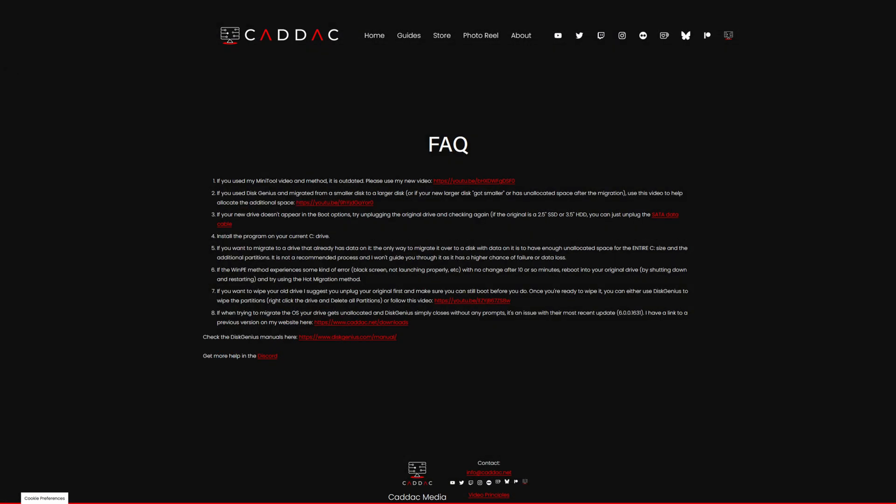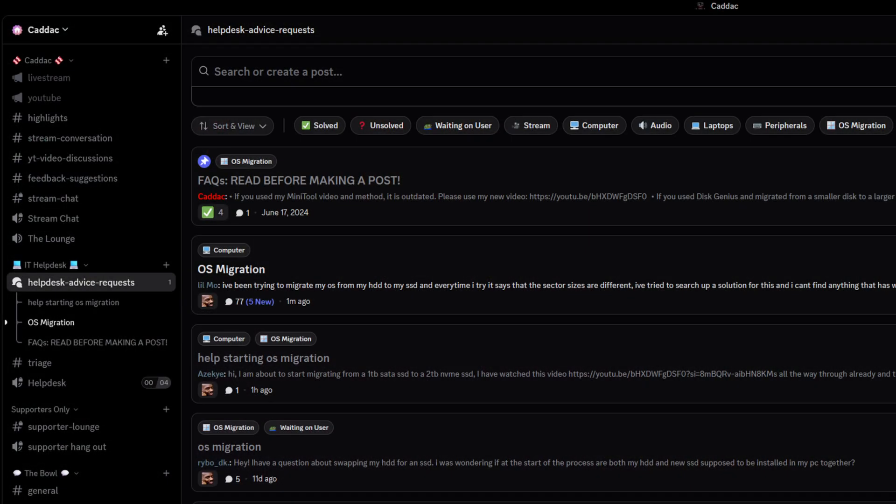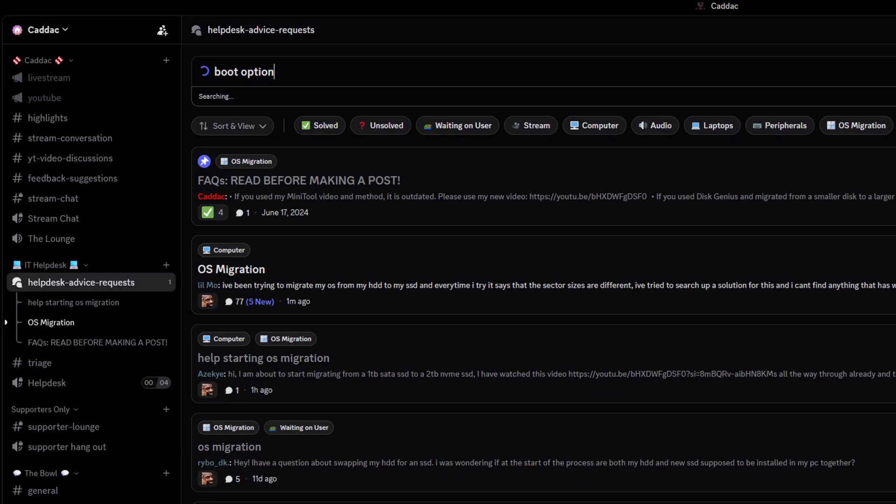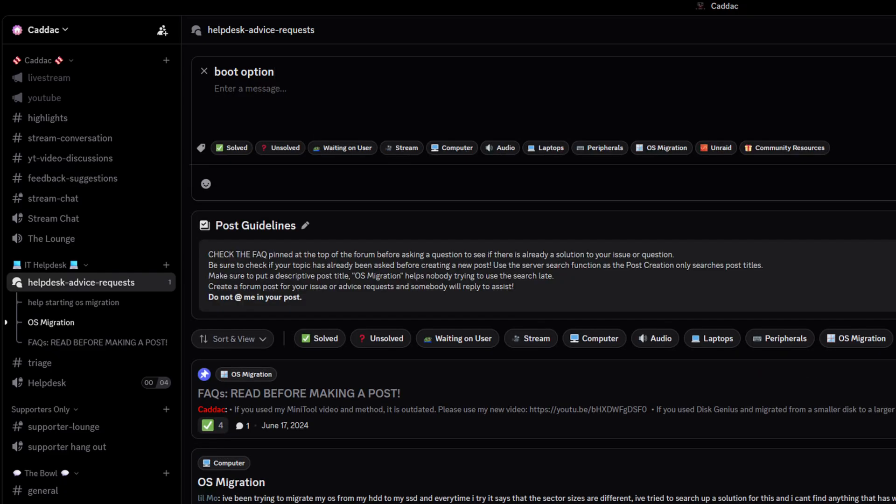This is something that I update as much as possible and I wish more people noticed in the previous videos. That leads into where to get help if you run into a problem. The comments section is a terrible place to get help for 99% of issues because you can't share screenshots or have a more intimate back and forth. If you do need help, the best place is my Discord — I have a help desk channel set up specifically for that. Make a post in the help desk, search first to see if someone else has had your issue, and then make a fresh post if not. One of us will try to get to you as quickly as possible — just be a little bit patient.